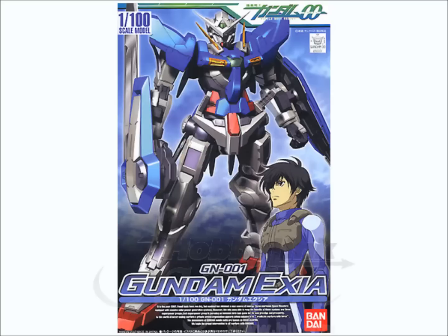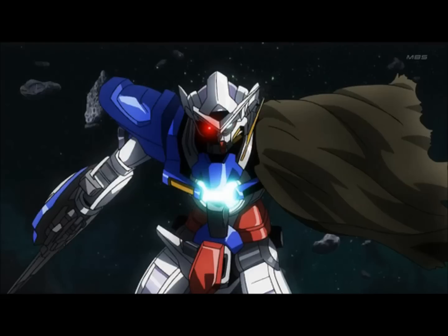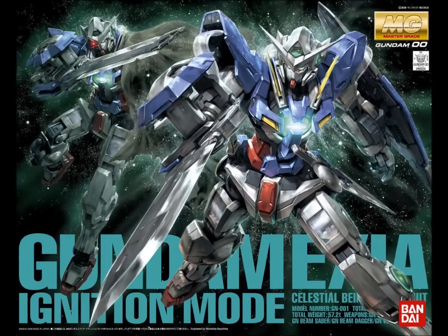That covers Exia's normal form. In the opening episode of season two, the Exia is back — heavily battle damaged but with some field repairs done, called the Exia Repair. Unfortunately, the only way to get it in plastic form is a Master Grade kit called Exia Ignition Mode. Every single problem the original Master Grade Exia had is present here. All the Master Grade Exias are awful, and this one is unfortunately no exception.